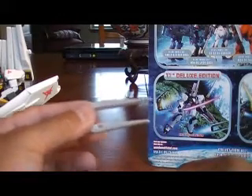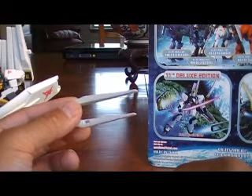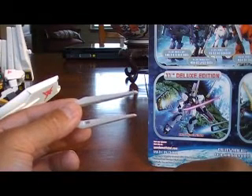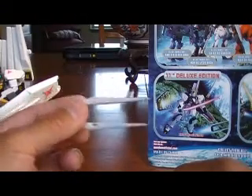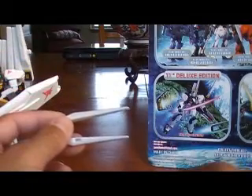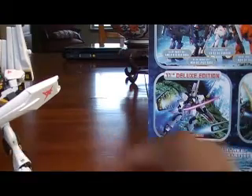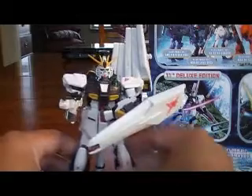That's pretty cool. I was watching some fight sequences between the Nu Gundam and the Sazabi, and apparently these also have offensive capabilities where they can go and intercept the fin funnels from the Sazabi. So that's pretty cool. Just that one fin funnel comes off, and that's pretty much it.